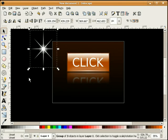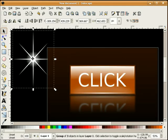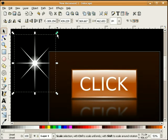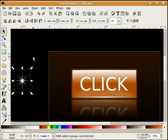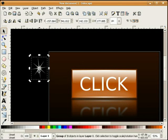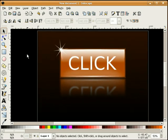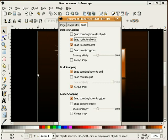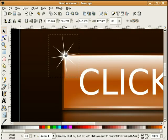Now we're ready to use our sparkle. I'm going to select it, hold the control key down and make it just a little bit smaller. I'm going to rotate it just a little bit and make sure it's to the top. If you're having trouble with snapping, go back into file, document properties, and uncheck snap nodes to objects — that will let you freely move the sparkle around without it snapping to anything.